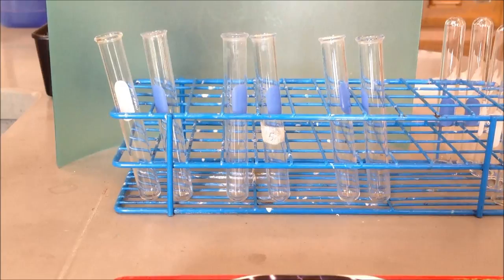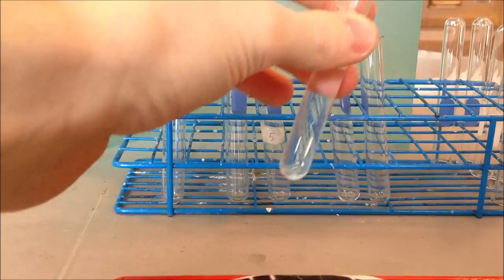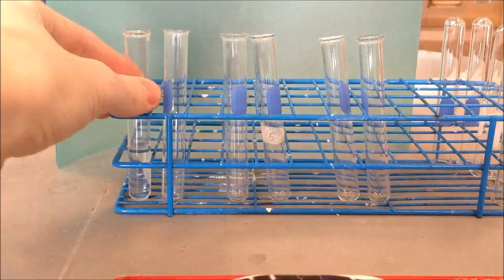Now we're ready to do the protein test. We will use these two test tubes for the protein test. In the first one, I'll put just water — a little bit of water in there. So that's water, and then in the second one, I'm going to put a protein in there called pepsin.